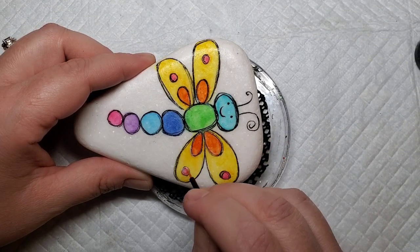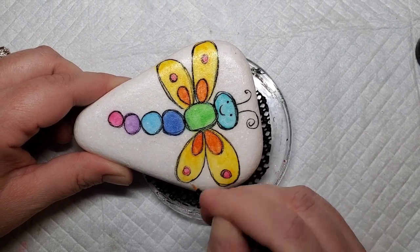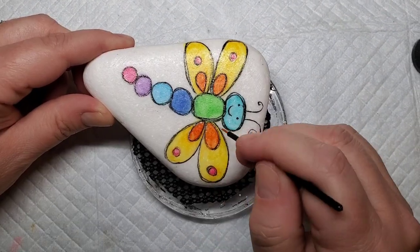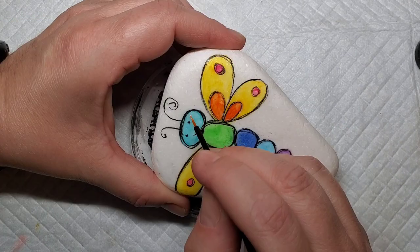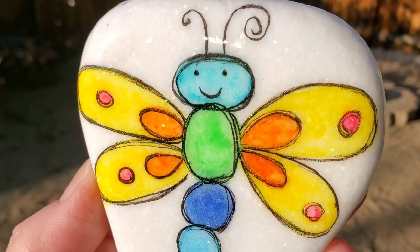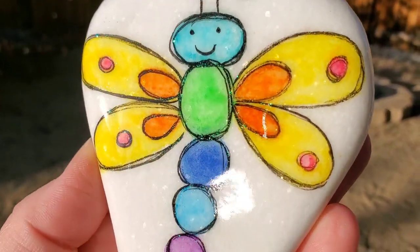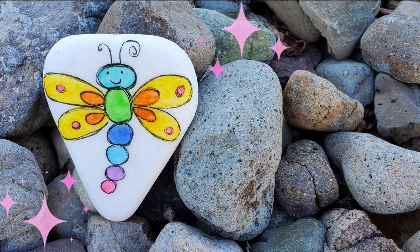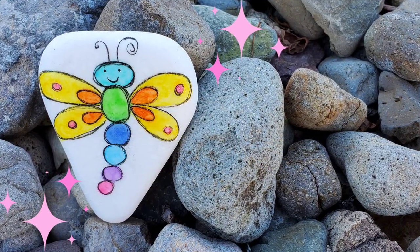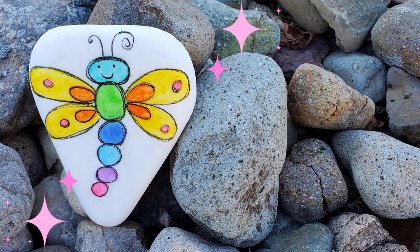That just makes it even more pretty because the Santorini stones have a natural sparkle to them. I told you it would catch the light — check out how the sparkle hits after there's some resin on this stone. If you enjoyed this video, stick around and watch some more. Thanks for stopping by and I will see you next time.